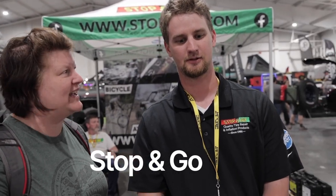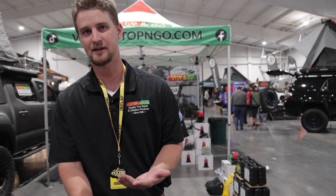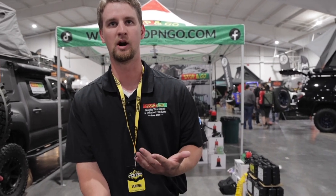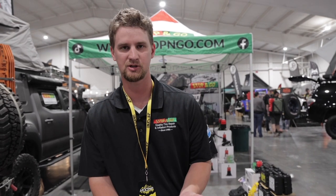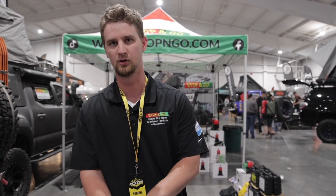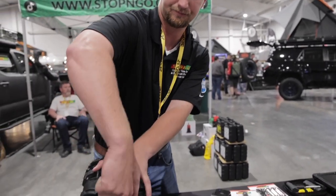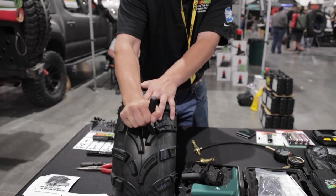I am Marcus with Stop and Go Tire Repair. So what kind of supplies do you provide? We provide an alternative to tire repair. The traditional rope plug repair kit has a messy lubricant or rubber cement. Our kit has no rubber cement, no adhesives, no glue — it's not messy, and it's a more permanent on-the-wheel repair.